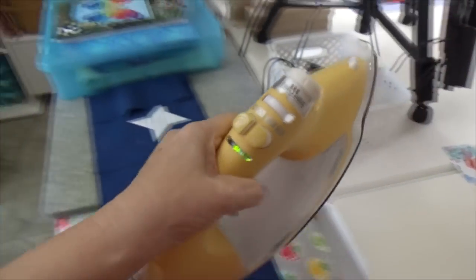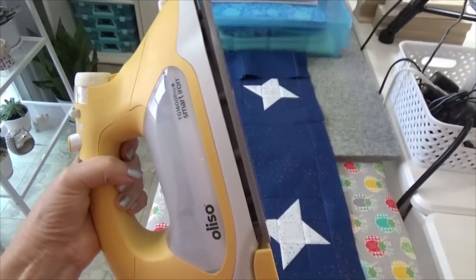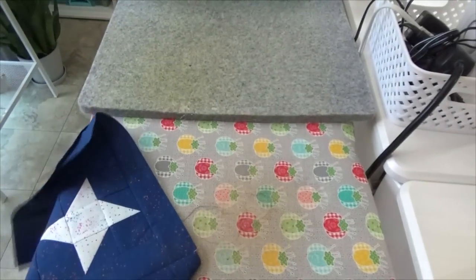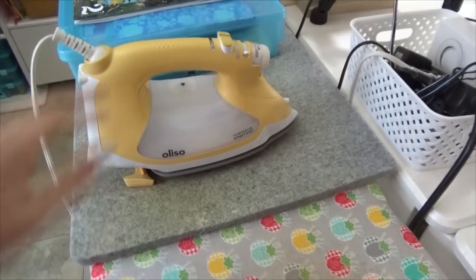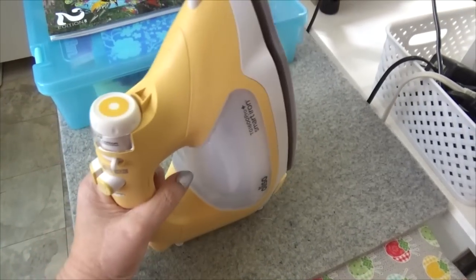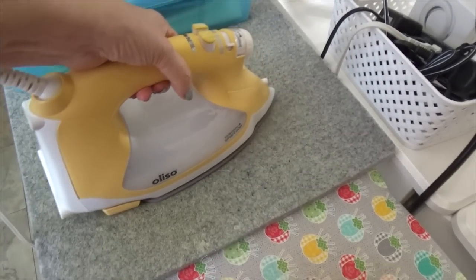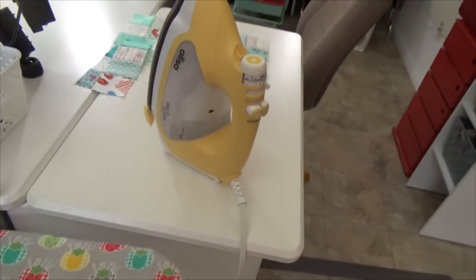Let me show you the Aliso iron. You can get thirty dollars off right now until Valentine's Day on the yellow one. When you're holding the handle, the feet are up so you can press. When you want to stop, you set it on the mat and it sits up like this. One of the great things is if you have mobility problems, you don't have to keep picking the iron up. Just leave it while you're working. When I'm done I set it upright so it can cool down.